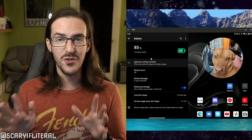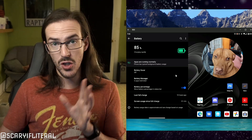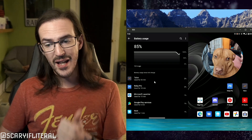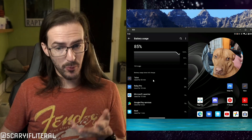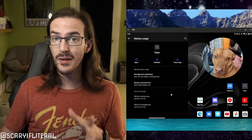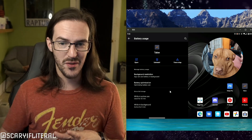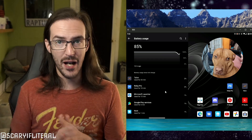If you don't see an app that's using a crazy amount of battery, move on to the next step. But if you do — say Talon is using 40 percent of your battery in the background — click on it, then click Battery Restriction and restrict its background usage. That's going to help a lot. Or perhaps you just uninstall it and find a different app to use entirely.